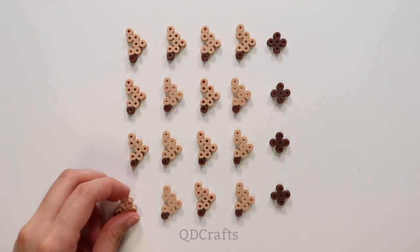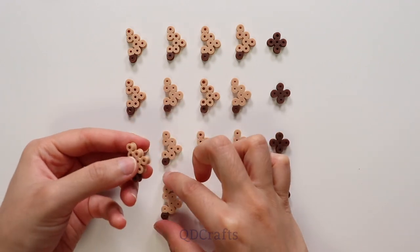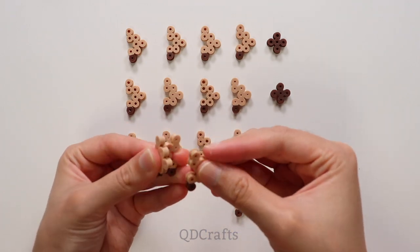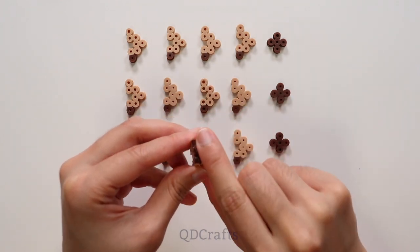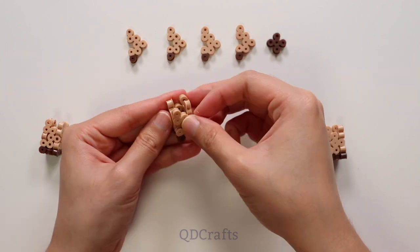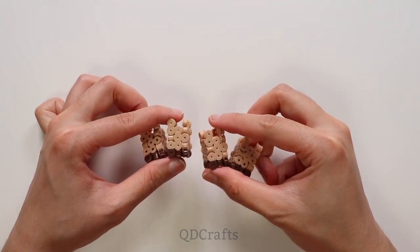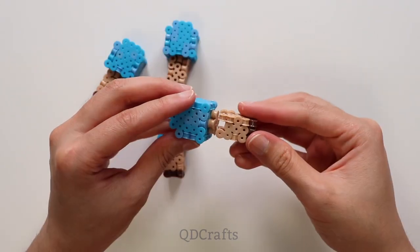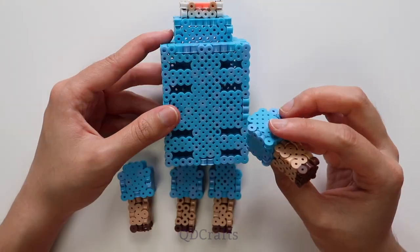Like the previous pieces, these ones are also ironed longer so that they are around 3mm in thickness. If you find that when you're clicking these pieces together they fall apart easily or are very loose, try ironing a little longer — but be careful, because if you iron too much, they won't even click together at all. Now we can click the legs into the remaining holes in the middle.